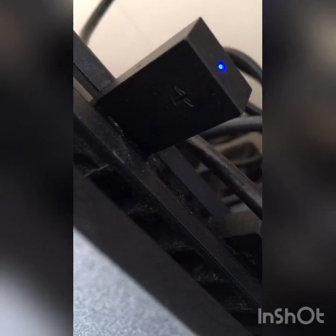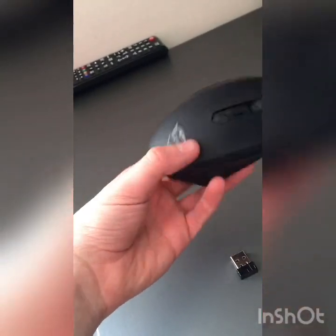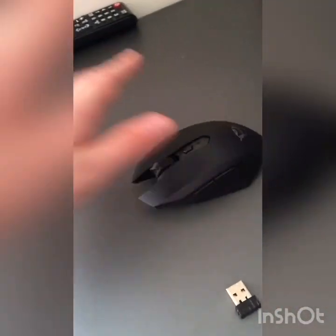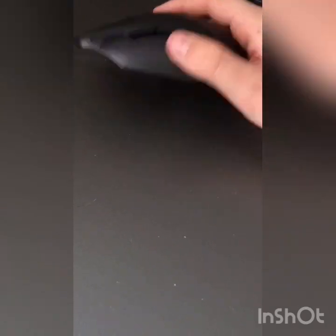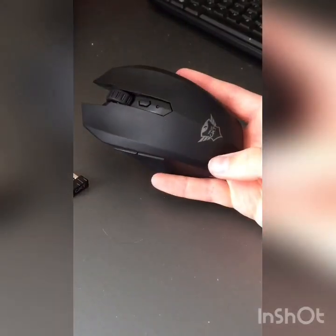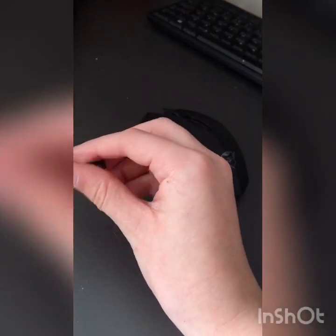I have mine plugged into the back of the PlayStation just to stay out of the way. You just connect it in and it comes up straight away. Now I'm going to show you how you can do it with the mouse. Let me get the headset out of the way — here's our mouse. I just ordered it like a day or two ago, it's just a simple cheap mouse.